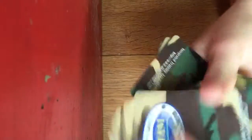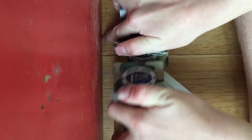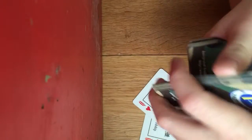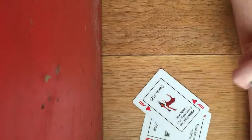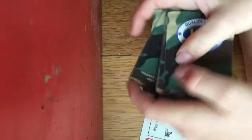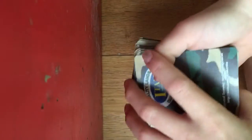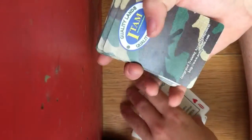Give the cards an overhand shuffle, and then a couple of regular shuffles, and another regular shuffle, until the spectator is satisfied. Say they're satisfied right there and don't want any more shuffles.